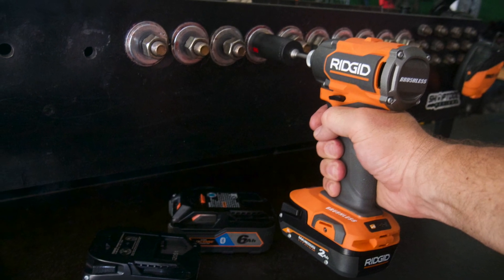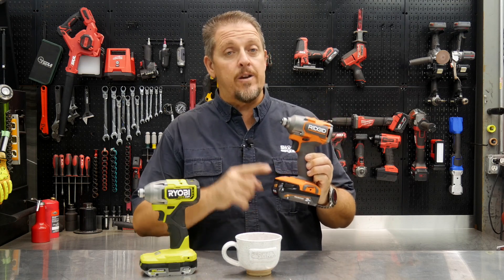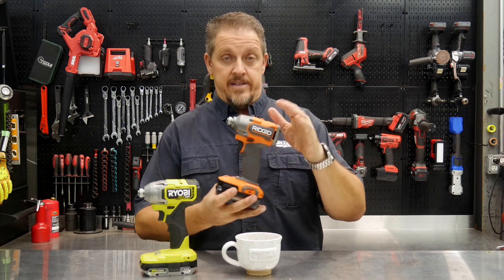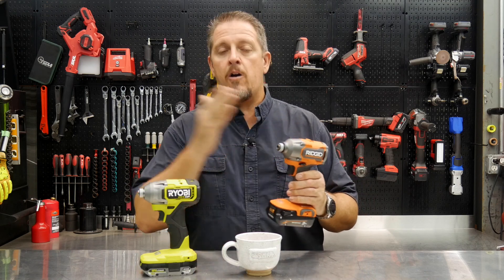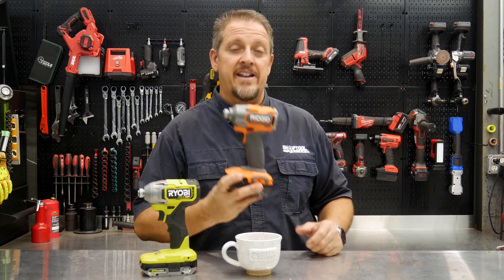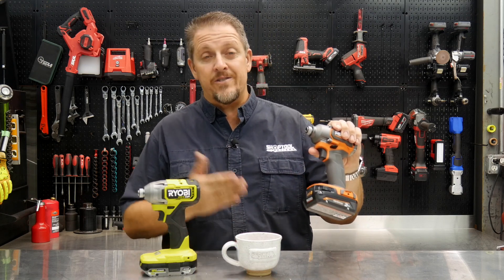On price and warranty: the Ryobi single-mode impact driver is $89 with a three-year warranty — though our Home Depot was sold out. The Ridgid brushless is $129 when bought individually, but it comes with a lifetime service agreement on the tool and battery. Initially in April it'll be part of a four-tool kit with two batteries for $399, which works out to less than $99 per tool including batteries. Whether that extra $40 over the Ryobi is worth it is your call.